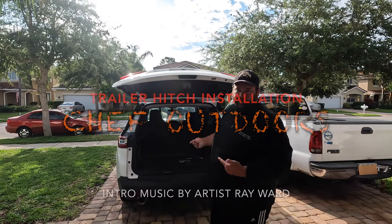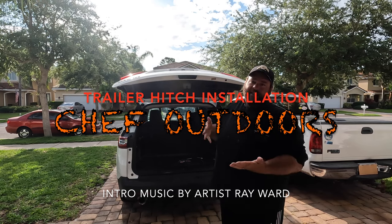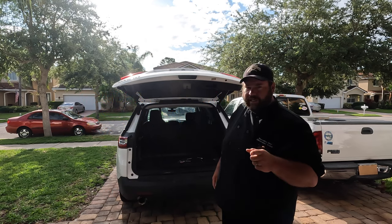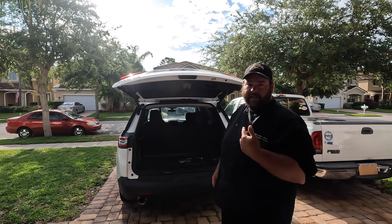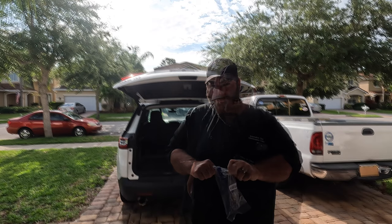Hey y'all, this is my Chevy Traverse — it doesn't have a trailer hitch. I got boats and I gotta go fishing, so I need to put a trailer hitch on this. I've never done this before. I've seen some videos online but those people knew what they were doing and I don't, so let's get this from the idiot's perspective. Watch me screw up so I can break my stuff so you don't have to.